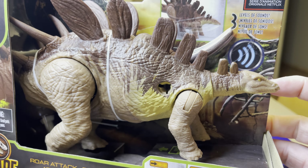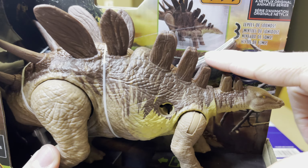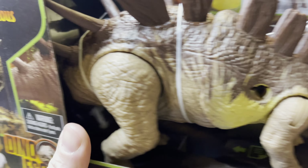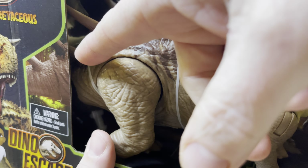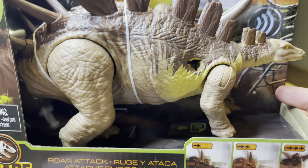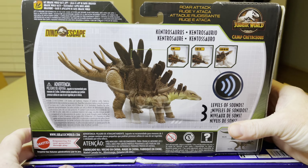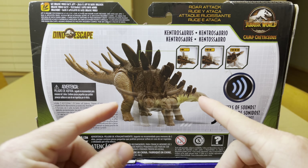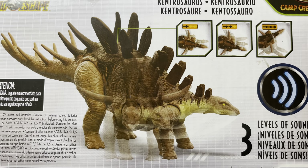This is an amazing figure. You can see here they put a spike right there that will plug in right here, and there is another spike just like this hidden back here, and you will also attach that tail. Flipping this around and looking at the back of the packaging, you can see here an advertisement of the movement of this creature.